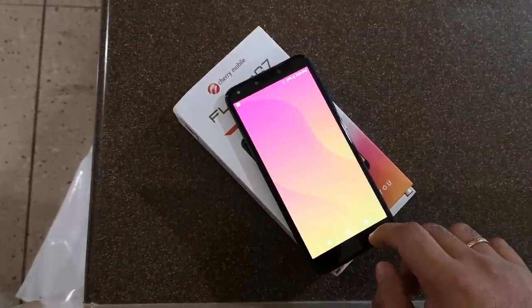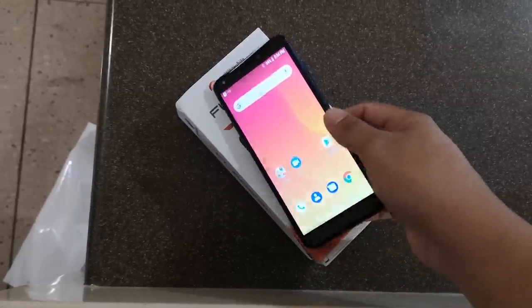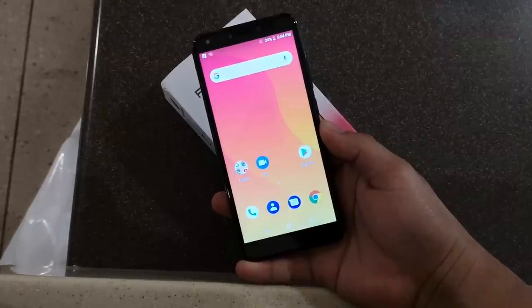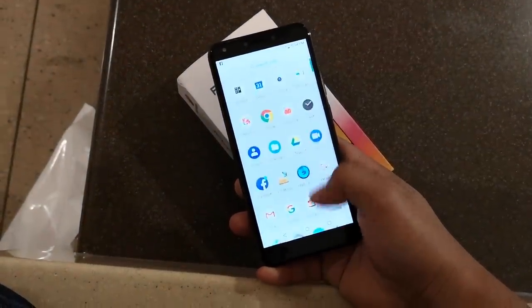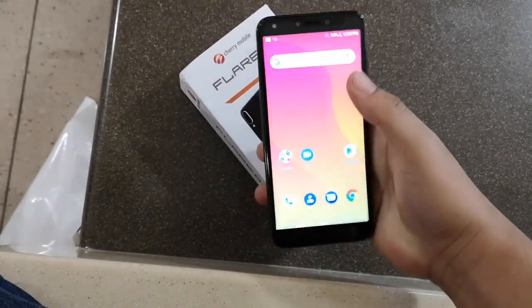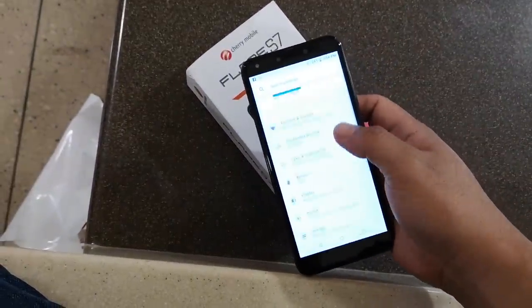The software looks clean and this isn't running on Cherry OS but a near-stock version of Android Oreo, though there are a couple of pre-installed third-party apps. Around 70% of the phone's internal storage is free upon unboxing — that's around 11GB of usable storage, plus there's a microSD card slot.